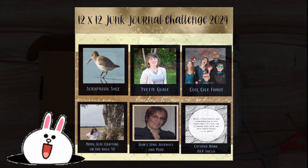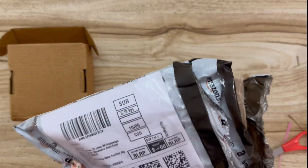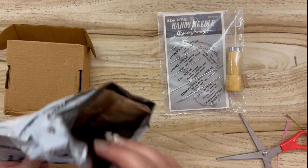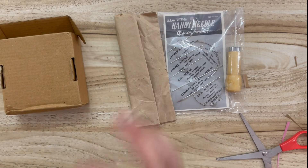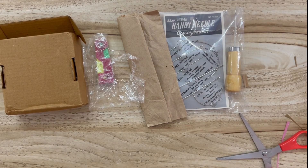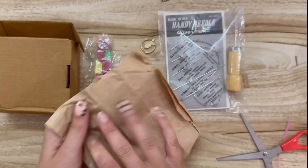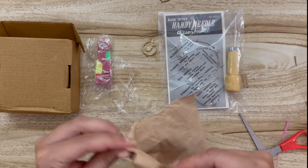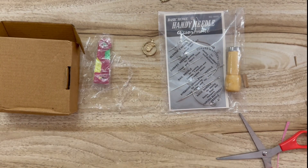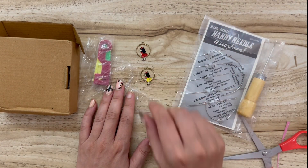Welcome to the 12 by 12 junk journal challenge of 2024. Today I wanted to show you some things I can get here at Amazon India. I found these really cool needle sets and threading sets. I love the old-style backing for these needles — whenever I find those at estate sales I always use them for journaling cards because they're so cute in vintage journals, and here in India they still come on those cool old-style vintage cards.